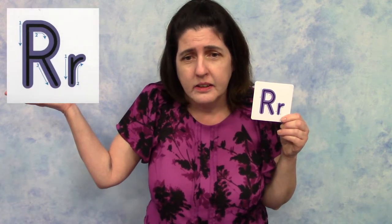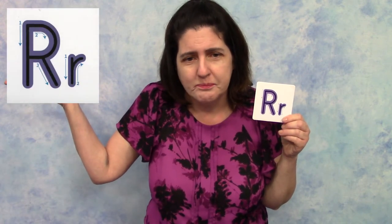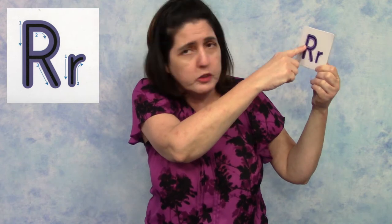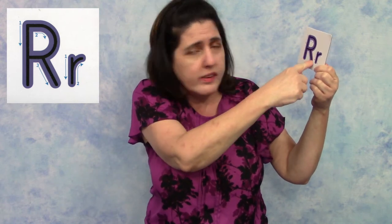You can follow along with me with the letter R up here. So you start out with the uppercase R: you make one line down, then take another line and loop it around, and then another small line down.